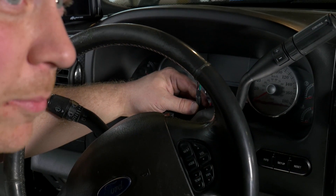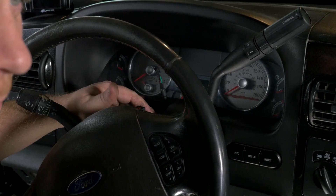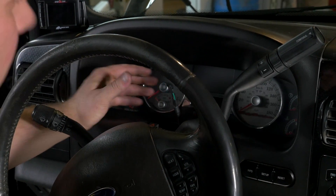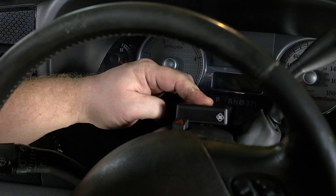Run the connector for the display module up to where you would like the module to be mounted. Most people mount it to the top of the steering column, but you can also go on the edge of the dash cluster, extend the wires and put it on top of the dash, or even up top — it's your choice. For our purposes, we brought it through to the top of the column.